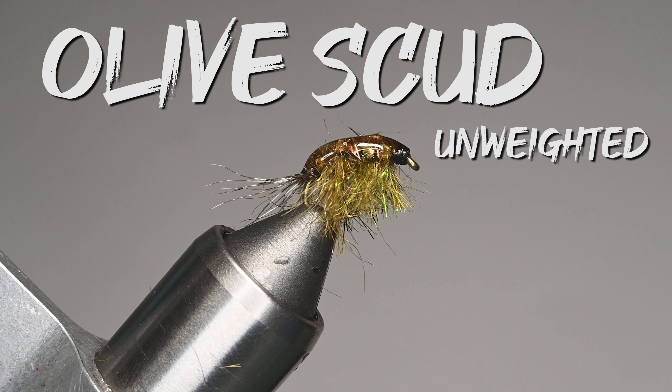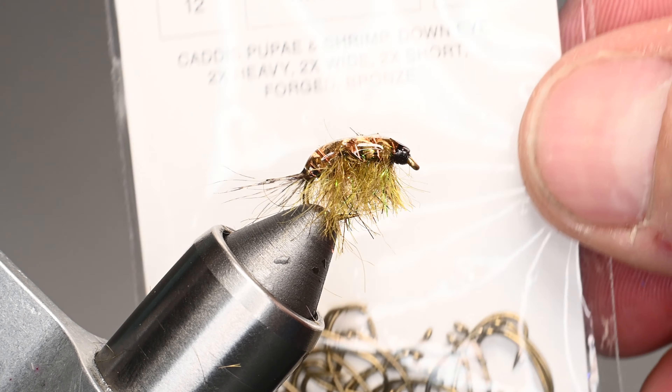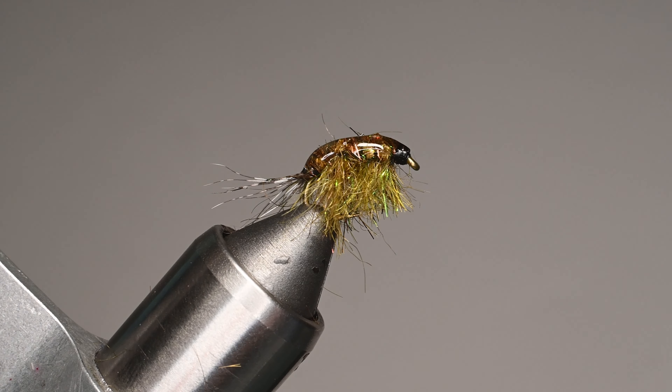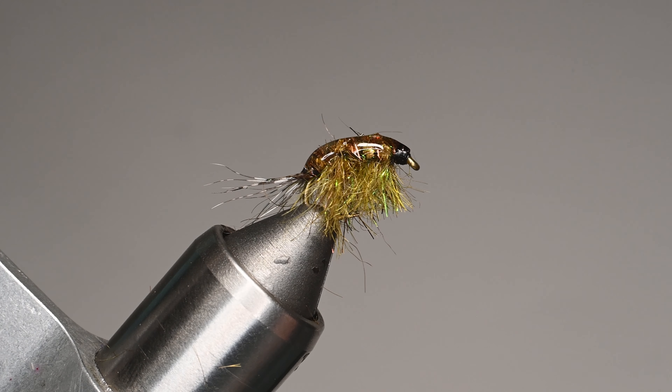What is up everybody, Sven Diesel here with Sportsman's Warehouse. We're going to be tying up an unweighted olive scud — a really fun pattern for me to fish on still water. If I was fishing on a river I'd definitely weight it down. We're going to start here with a scud hook, a size 12 TMC 2457, and we're going to be using some UTC 140 denier in black.